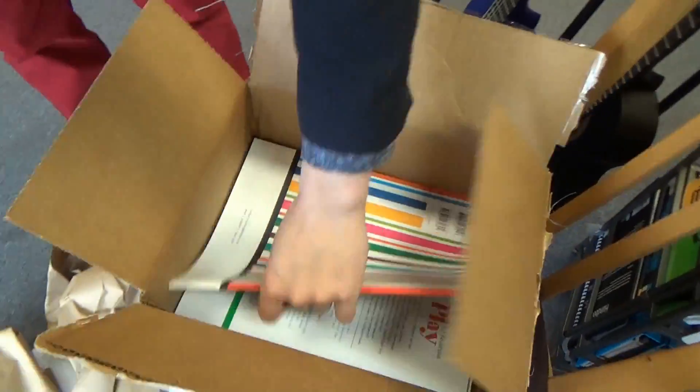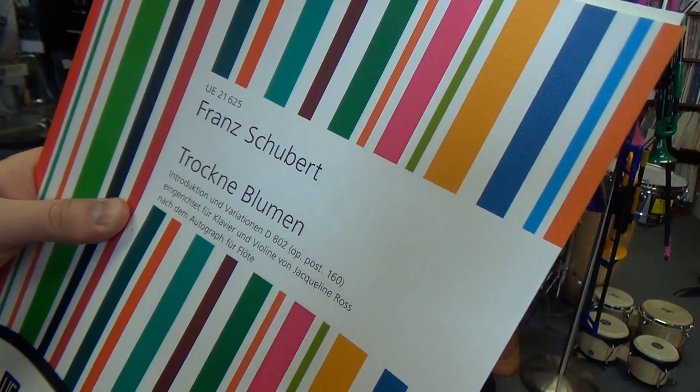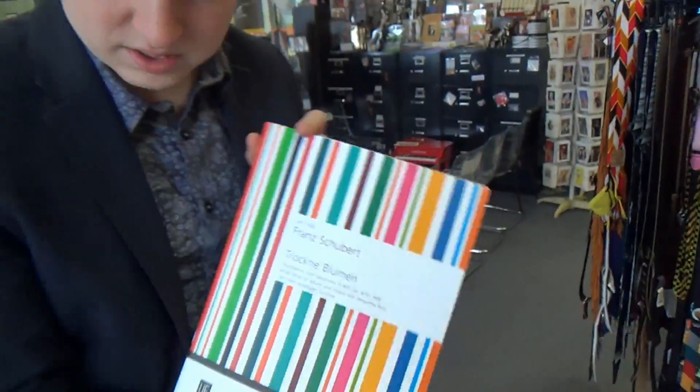Starting here, we've got Franz Schubert's Introduction and Variation for piano and violin. Very cool, very nice. I love these colorful covers, that's nice.